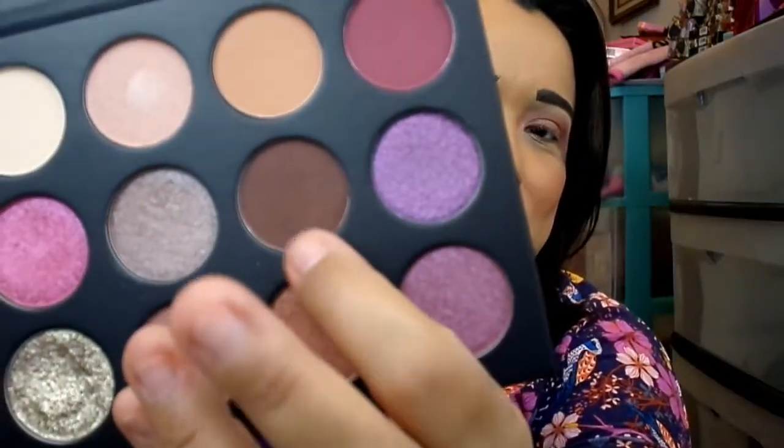For the next color I used You and Me, the dark brown matte. Every time I read the name I think of that line from Monsters, Inc. — 'you and me, me and you, both of us together.' I basically applied it along the outer corner and crease area.